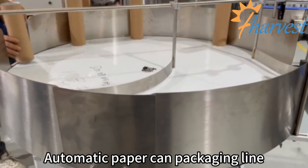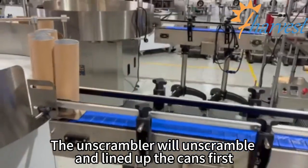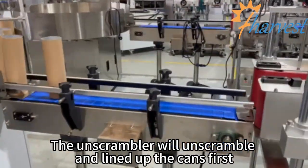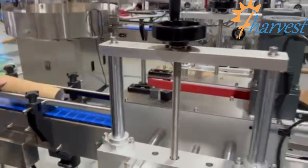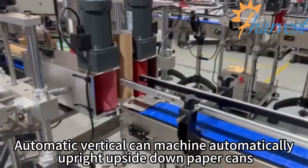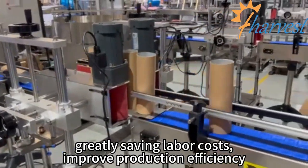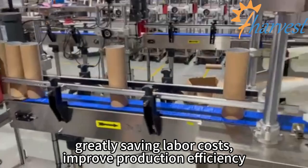Automatic paper can packaging line. The unscrambler will unscramble and line up the cans first. The automatic vertical can machine automatically operates upside-down paper cans, greatly saving labor costs and improving production efficiency.